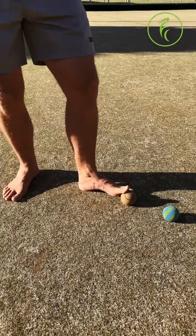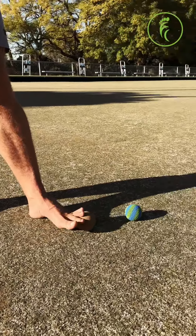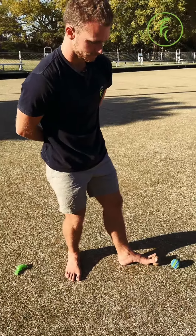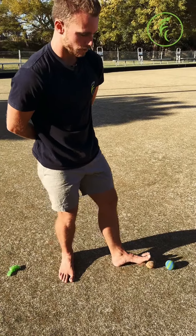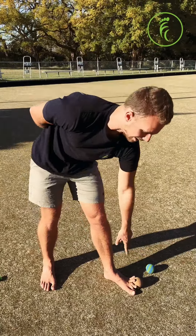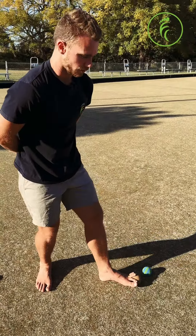It is quite a challenging exercise at first, but very rewarding when you start to get it and nail it and you can really feel that stretch through the toes.